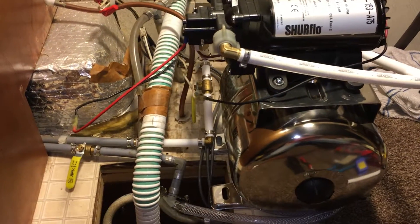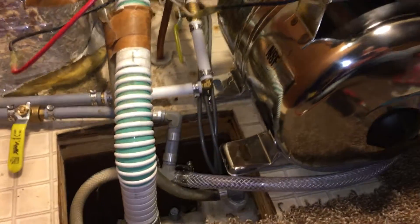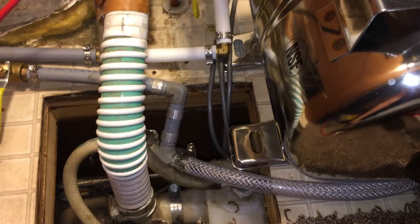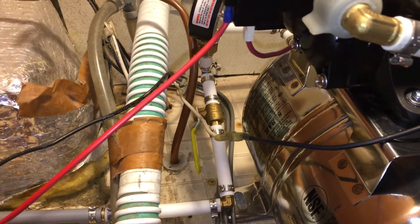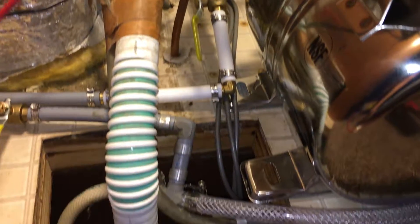We have a follow-up to my problem with the Sure Flow pump not shutting off. If you recall, everything was working fine — it was pumping — but it would just not seem to shut off.